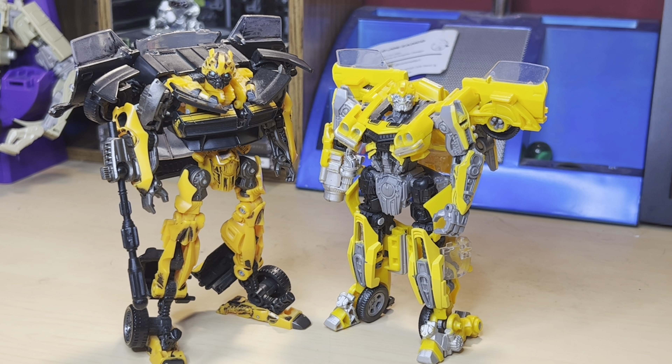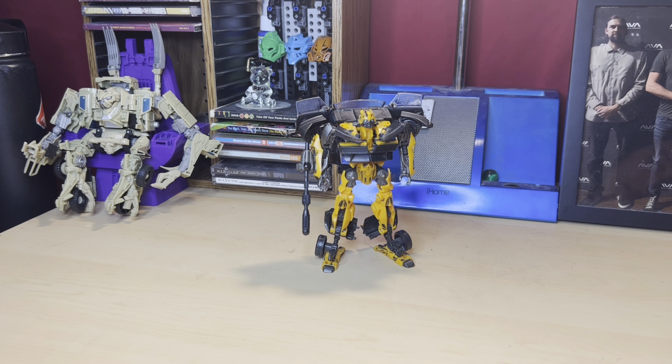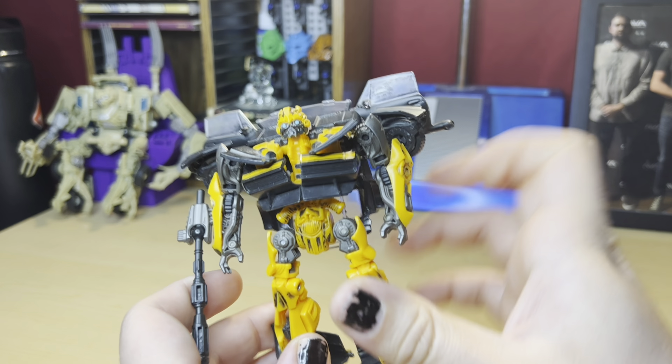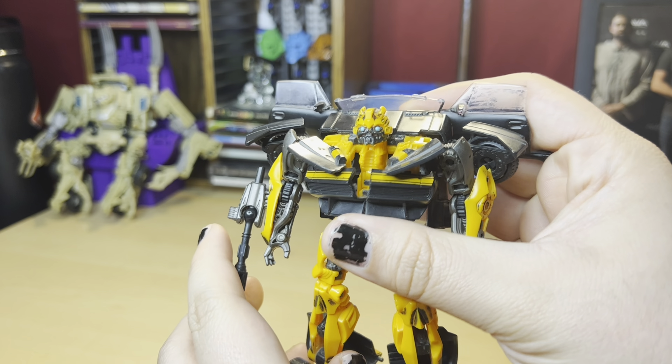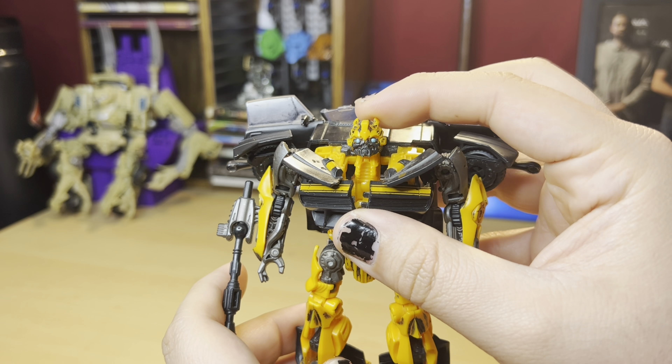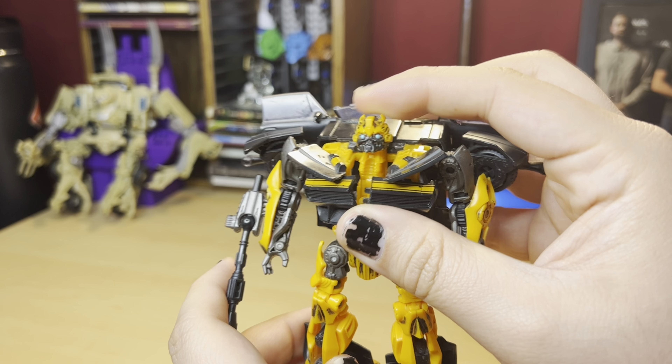You know what time it is — you gotta do the articulation buzzword for the video. His head is already technically looking up; that's as far up as it goes.